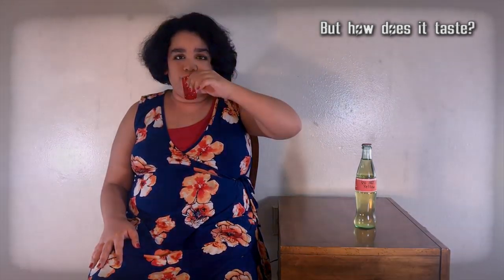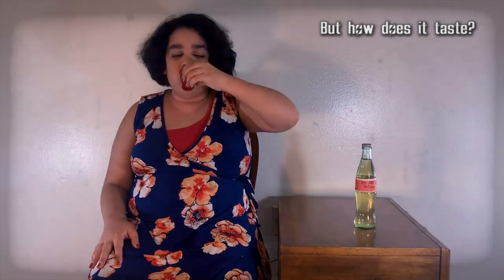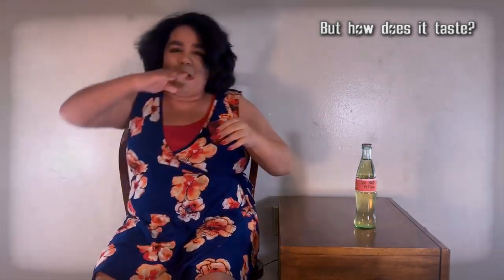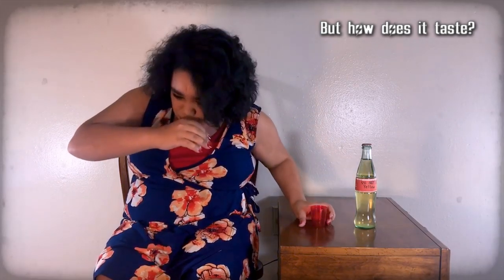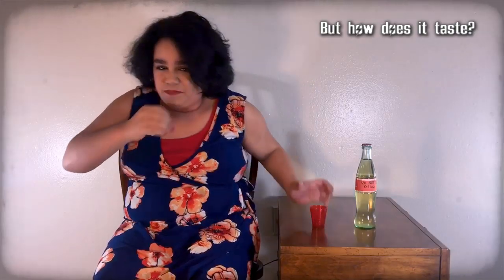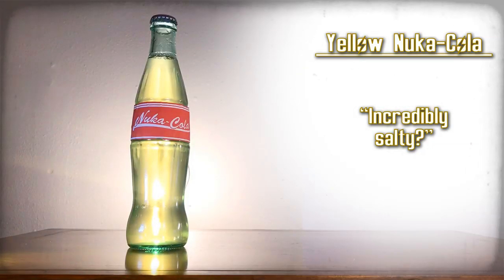There's literally vinegar in this. Oh my god. It tastes incredibly salty, and it's just really, really gross. Ugh. Yellow Nuka-Cola — incredibly salty.